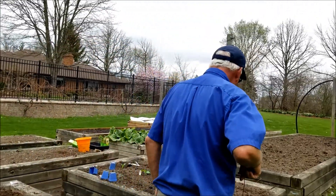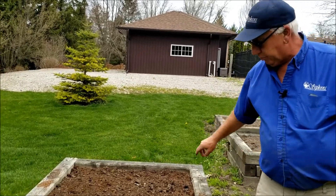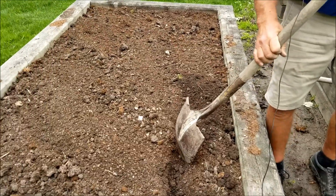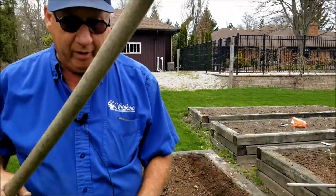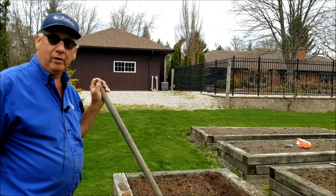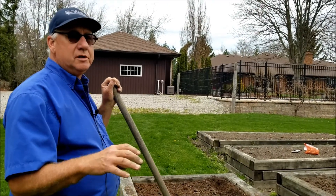The peas can go down probably about an inch — it's a fairly good-sized seed. In a garden like this I can only put two rows in, because if I put something in the middle, the peas are going to overpower the plants. The advantage of having soil that's very high in organic matter is that watering is probably half of what you would have to do in a regular garden, because all this peat moss and compost really holds moisture.